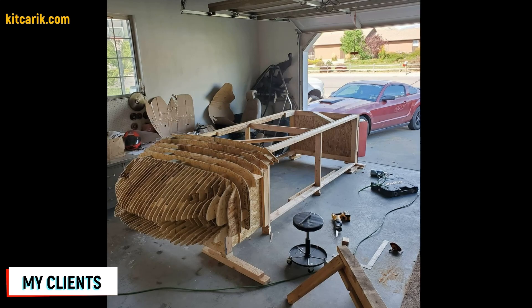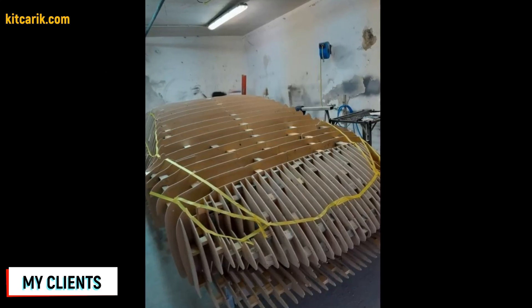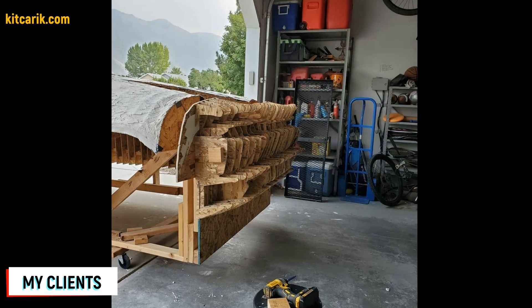My client assembled the sections one after another to get a car buck. It's like Lego, but for men — everyone can do it easily.